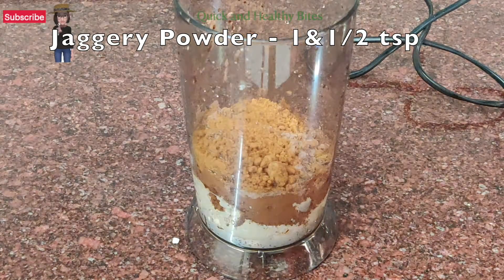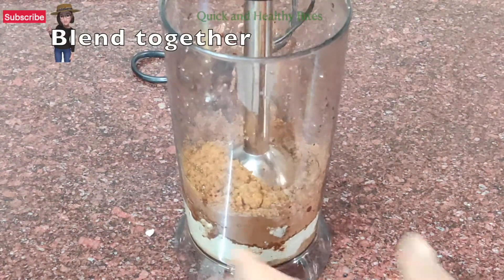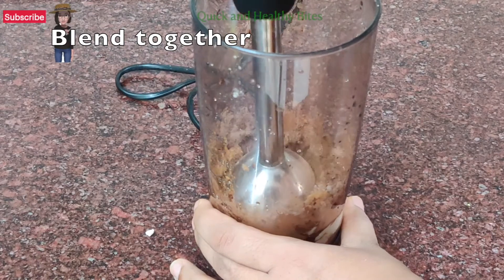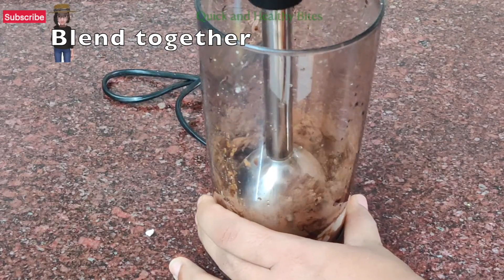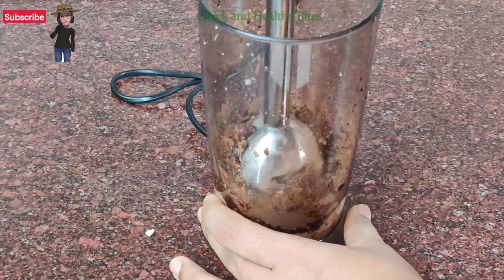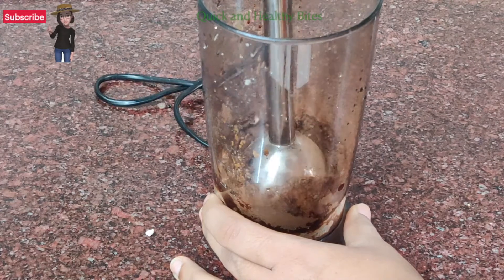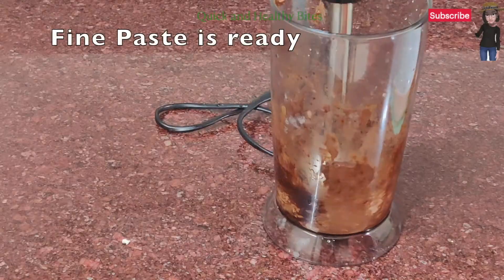Now we will blend this mixture. We need to mix it with warm water — we will pour the water at room temperature and then put it in a blender. Otherwise it will become a fine paste and we will not get the texture we need.